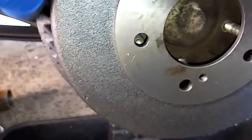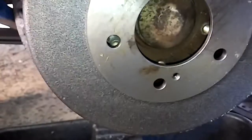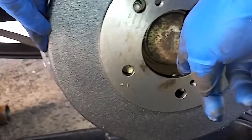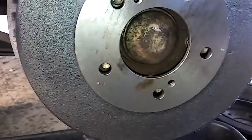Once you get it in there, take your drum and make sure it's clean on the inside. These are new drums because the customer doesn't want to turn them. They're gonna be tight. You can actually see the screws getting aligned in there.